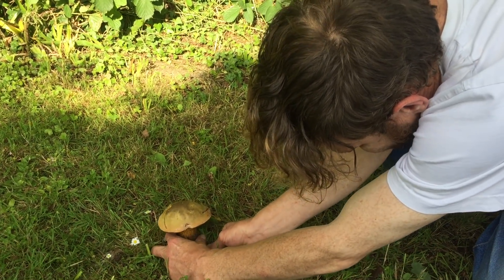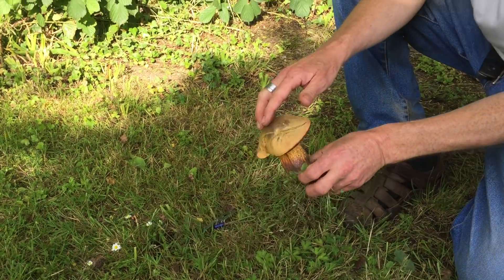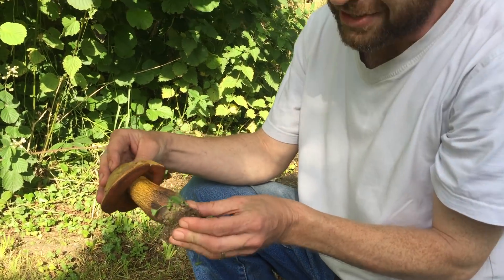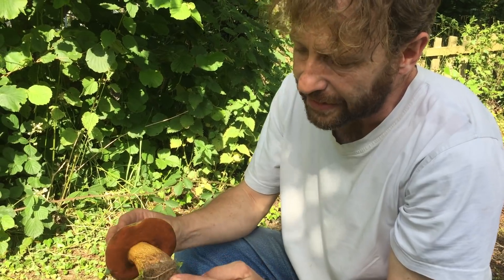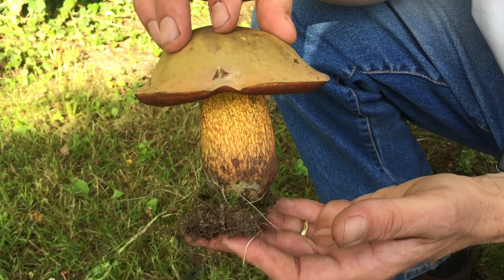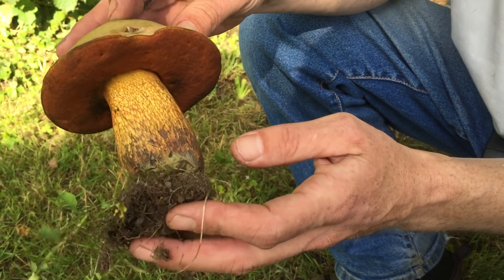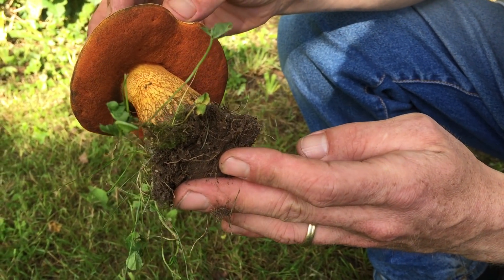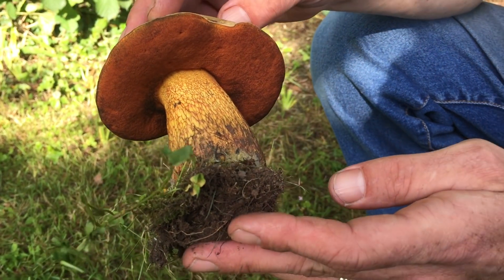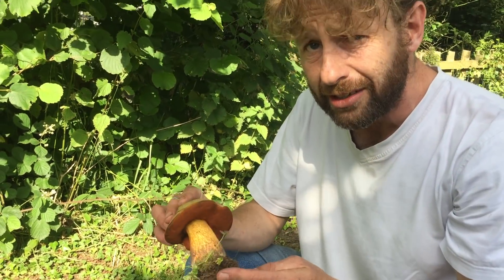First of all we'll just get him up, and I'm trying to do this without touching him because anywhere you touch this particular mushroom he bruises. We've got a clay-coloured cap, which if this is the luridis is very variable — it can be darker or lighter — and we've got this orange pore system that you can see under the cap. There are no gills; those pores make it a member of the wider Boletus family, which from a forager's point of view is normally a good thing.